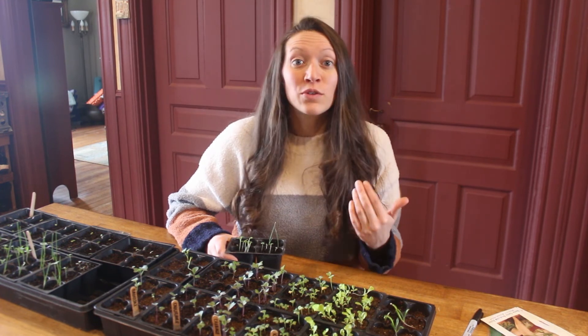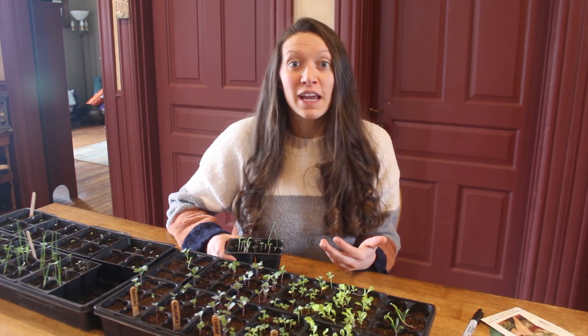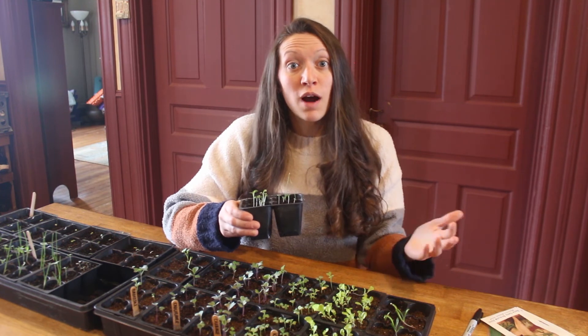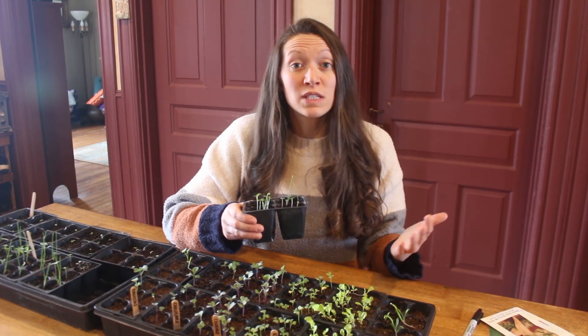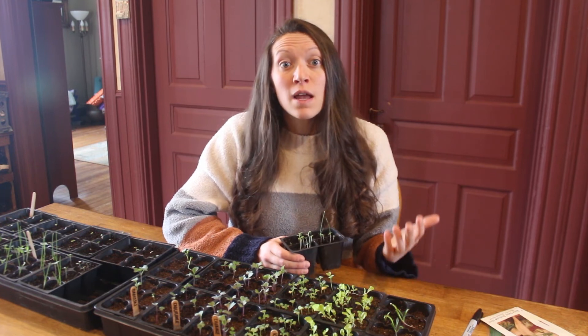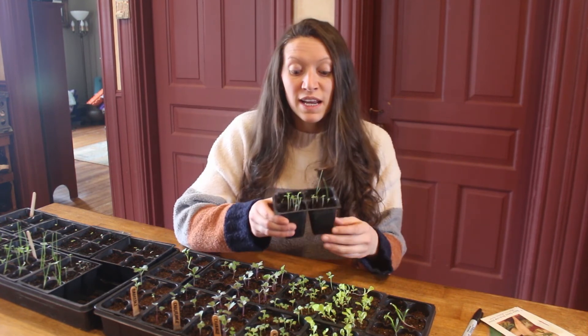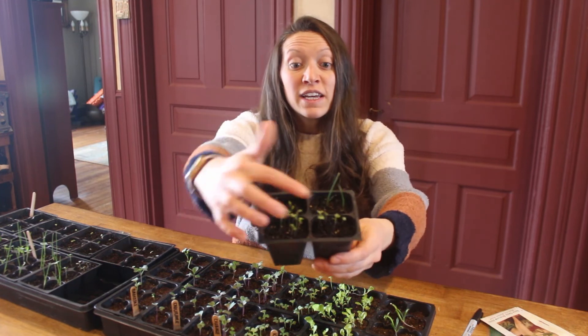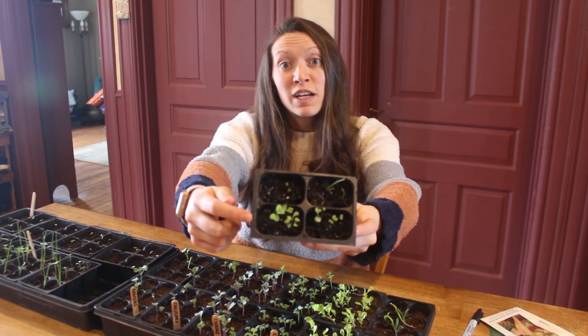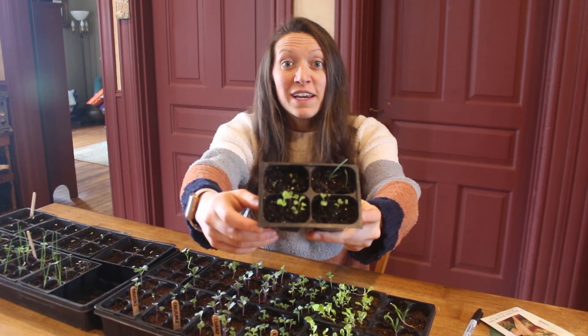If your germination rate isn't super high, that doesn't mean that you can't use the seeds. That just means that you need to plant more seeds in order to get enough plants to germinate. When I was testing a version of broccoli from 2013, my germination rate ended up being about 40 percent, but rather than throwing the seeds out, I placed a lot in each individual cell. You can see here that my seeds actually germinated a lot better than what I initially anticipated.